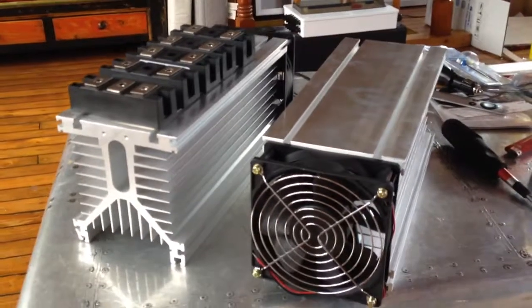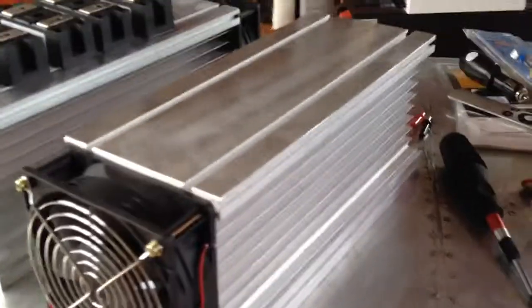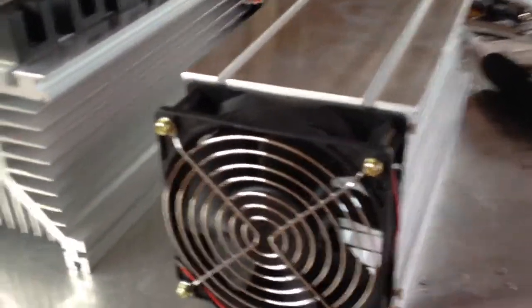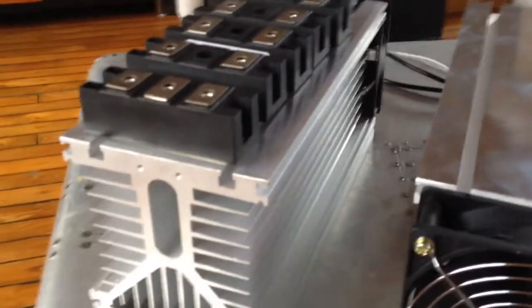Hello again from Hong Kong. Here are the heat sinks that I've had made. You can see this one here is 24 volt and this one over here is 12 volt. They're quite large, but we've got a 120-foot boat that's going to be using quite a few panels.